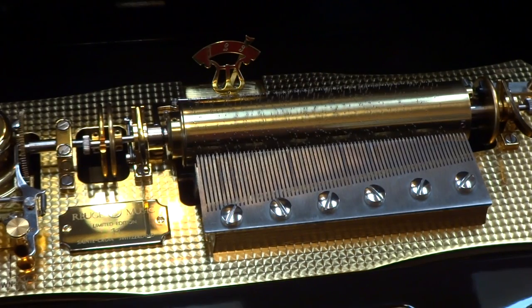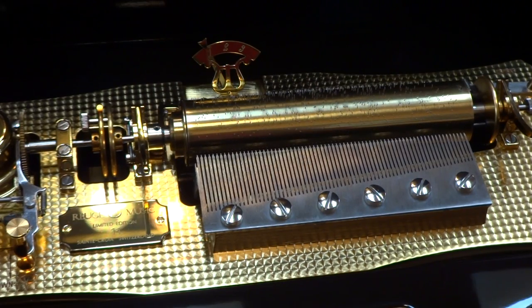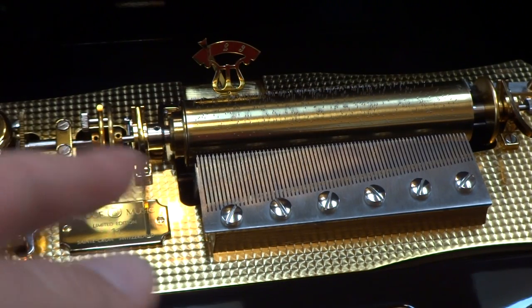The music plays softly, and then the cylinder shifted back to the left.